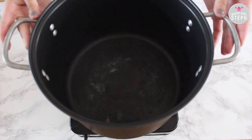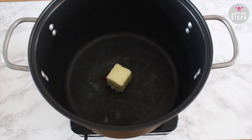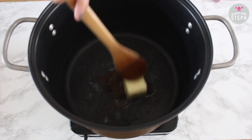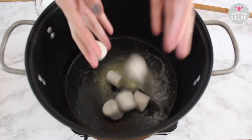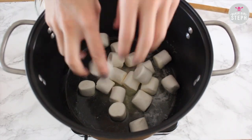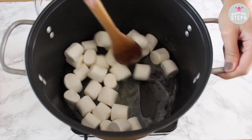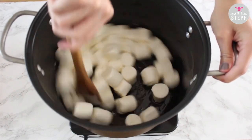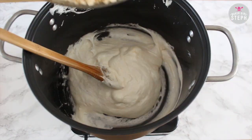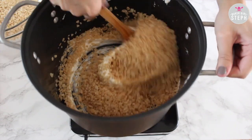Start by heating up a pan with your butter. This recipe is super easy — I'm just showing you what you can do with the Rice Krispies and what shapes you can make. Add your marshmallows and melt them, keep stirring until all the marshmallows have melted. I recommend using very small marshmallows as they melt faster, or if you have jumbo ones just cut them in half. Then start pouring in half of your Rice Krispies once everything is melted.